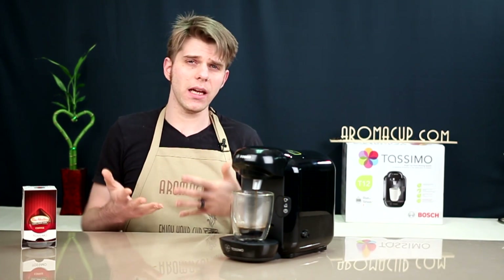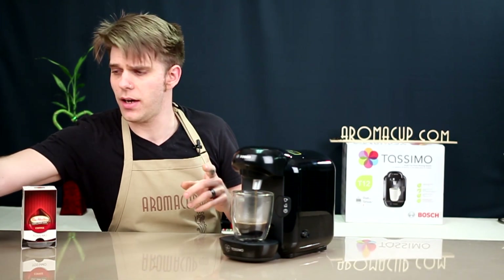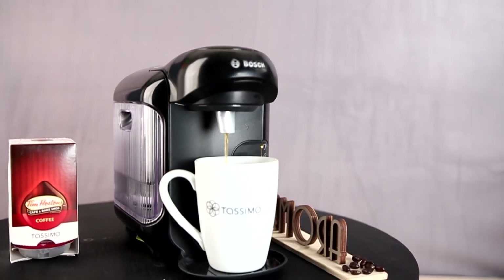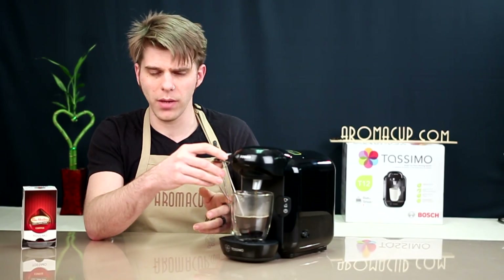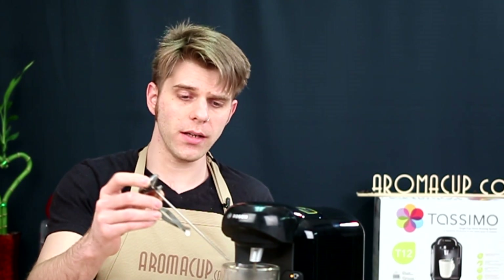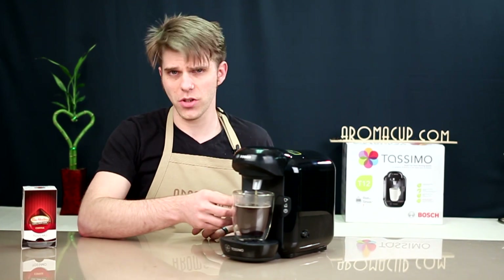I personally really like Bosch Tassimo machines. One of the things I've always enjoyed is the temperature I get off an average cup of coffee. I've noticed it differs a little based on the number of beverages brewed one after the other, but typically I see a temperature of about 160 to 170 degrees with the Tassimo machines. That's pretty good because most companies make promises they can't keep about how hot the beverage can get. Right now I'm hitting just about 170 degrees, which is very good for a single-serve machine. If you like your coffee very hot, the Tassimo machines can do that pretty well.